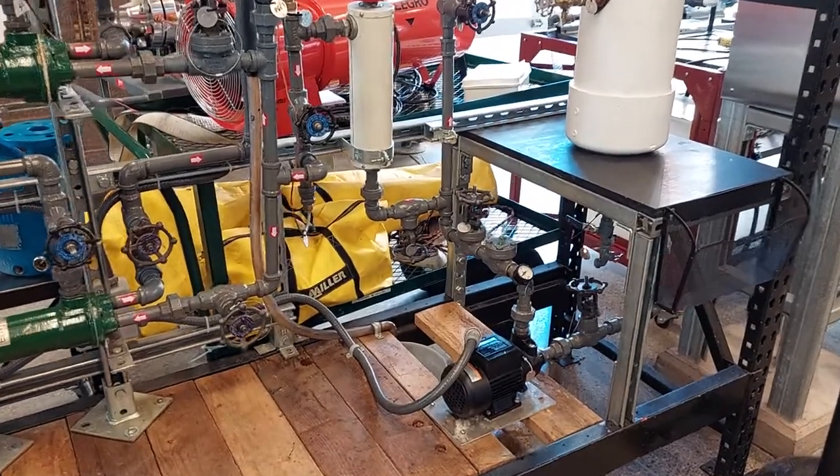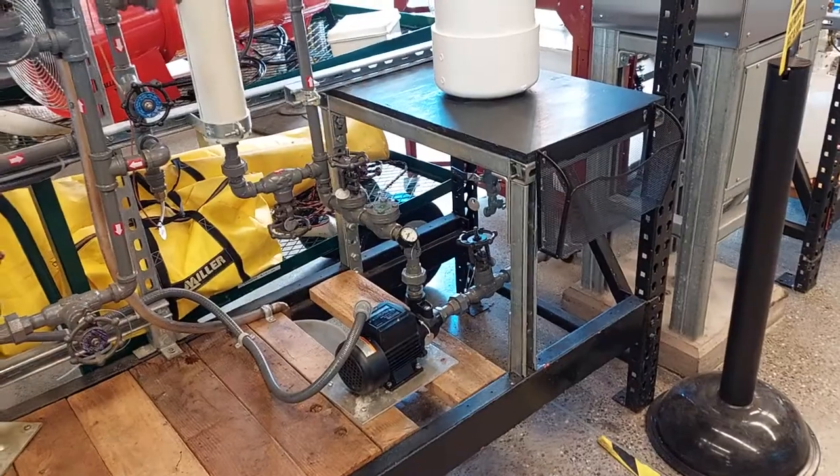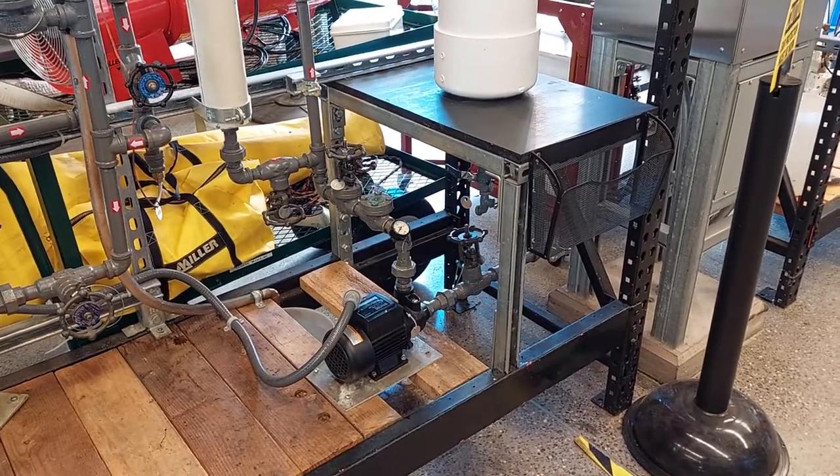We can now turn off pump 2. And we can close valves 11, 12, and 13.